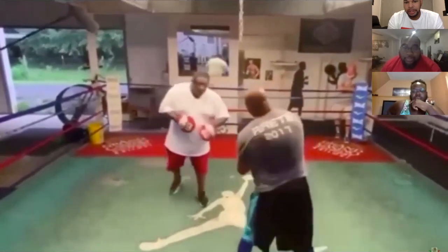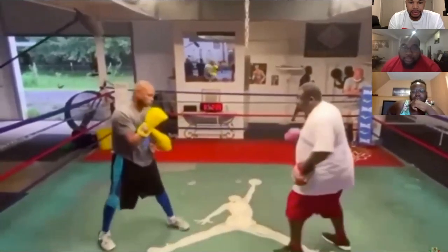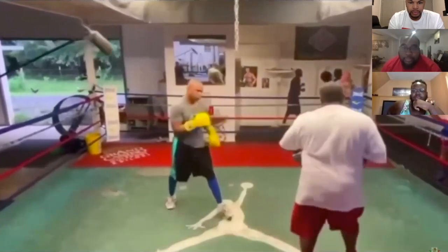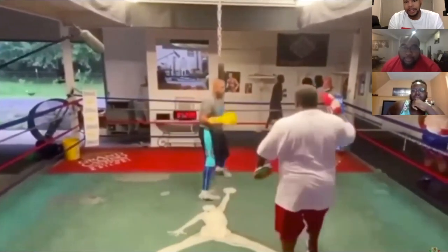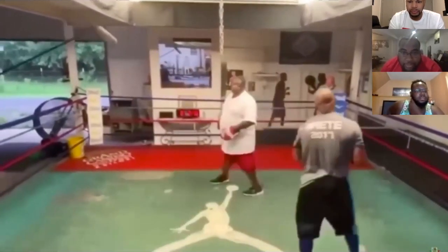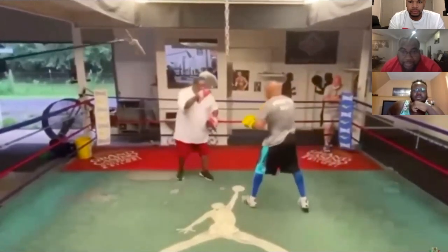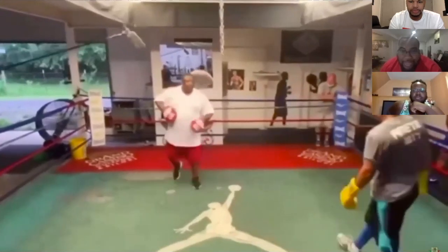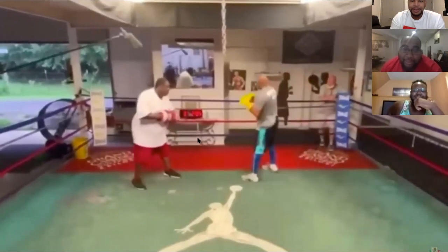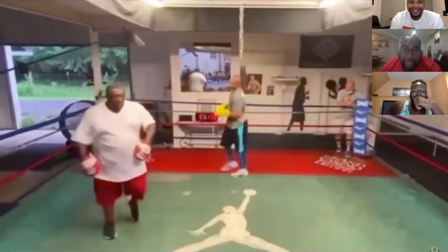All right, let's see Roy. Those look like at least 18 to 20 ounce gloves. Take a little break. Roy's good, all right.